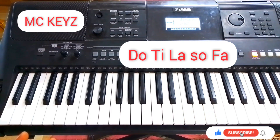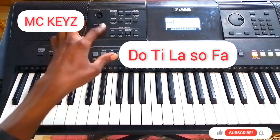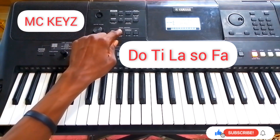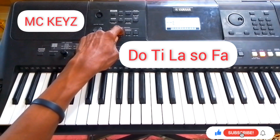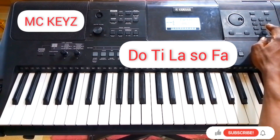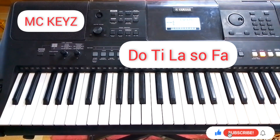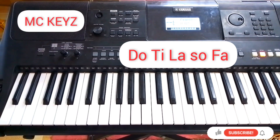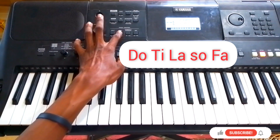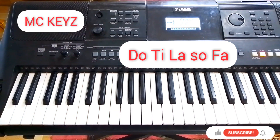Now, after doing that, you dualize it — you dual it with piano. So you press the dual button and then you select number 10. Number 10 is the piano part. The number might be different on your keyboard, but I think PSR E453 also has the same number. Then you come and press the dual again to activate it.